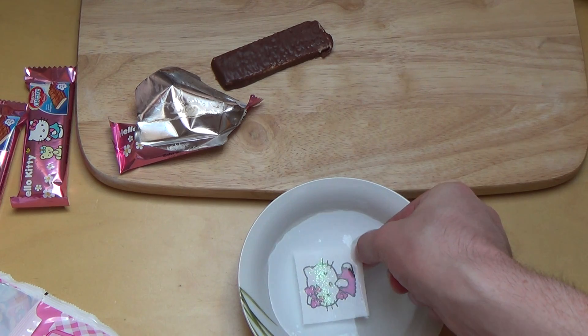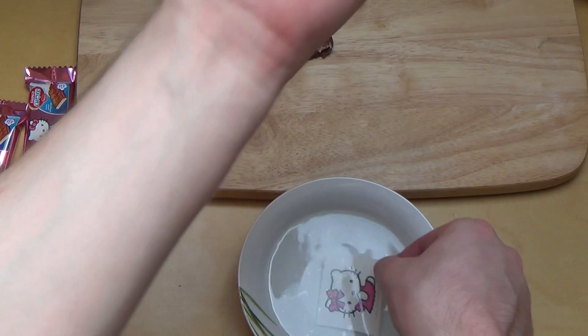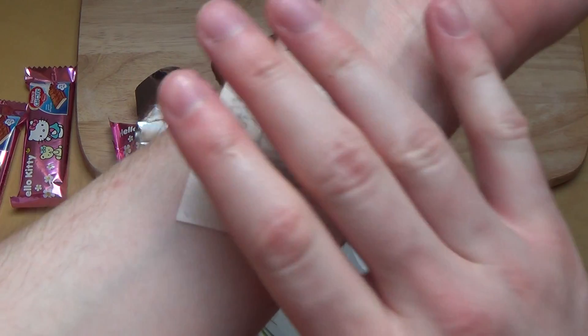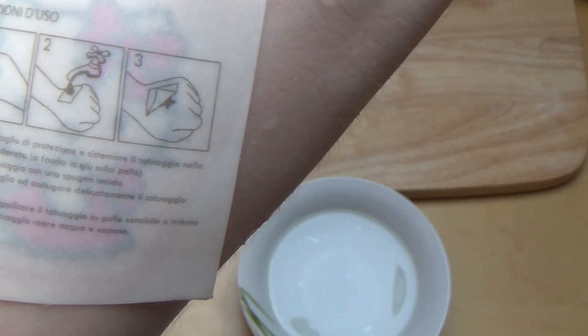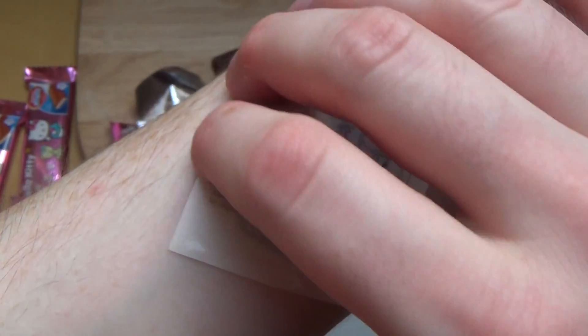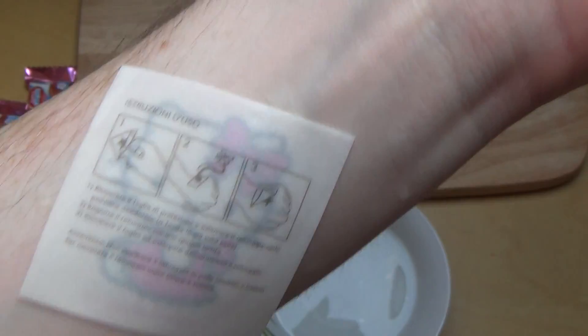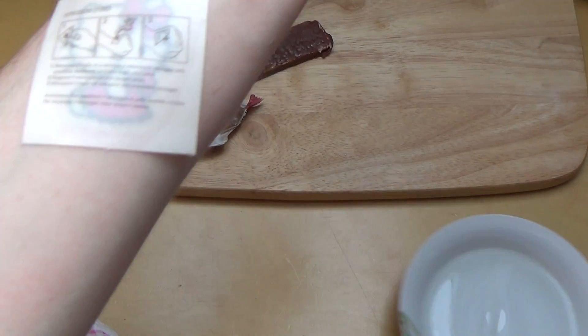And then I think I just put it straight onto the spot. There are some other directions here - now it's too late. I think I did what they said, sort of. So, 30 seconds or something, and then Hello Kitty should be on my arm. Hello Kitty is getting onto my arm.